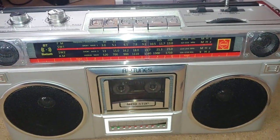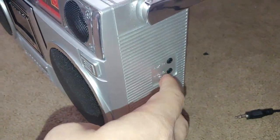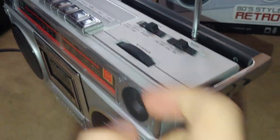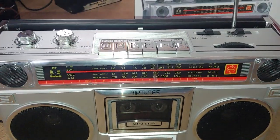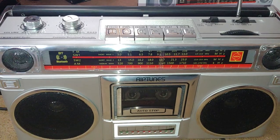What's neat is you also have an aux jack that will override whatever mode you're on. So if you're on the radio, it will mute the radio when you plug something into the aux. Or if you're on Bluetooth, it will cancel that out and go right to aux. It's pretty cool.